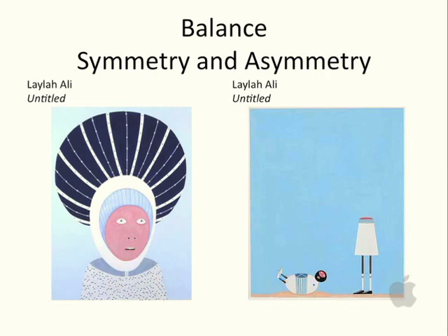Here we have Leila Ali again — her titles are untitled. On the left we have symmetry, and if you were to fold that painting in half, you would see from left to right that it's exactly identical and very balanced. That's the figurative piece with the blue headdress. The asymmetrical piece on the right is also balanced, but considered asymmetrical because this very large block of blue at the top counterbalances the lower half with its white figures. Similarly, the figure on the ground at the bottom of the image is counterbalanced against the tall upright figure.